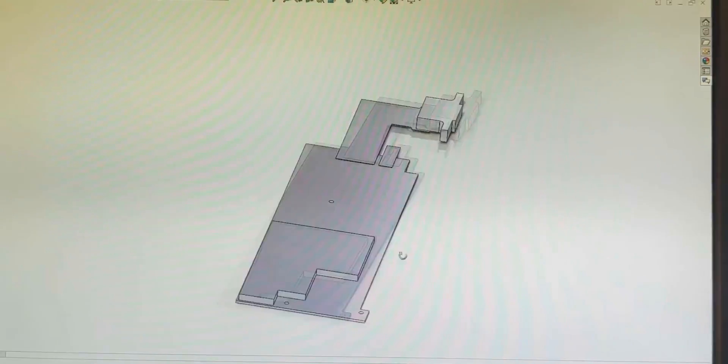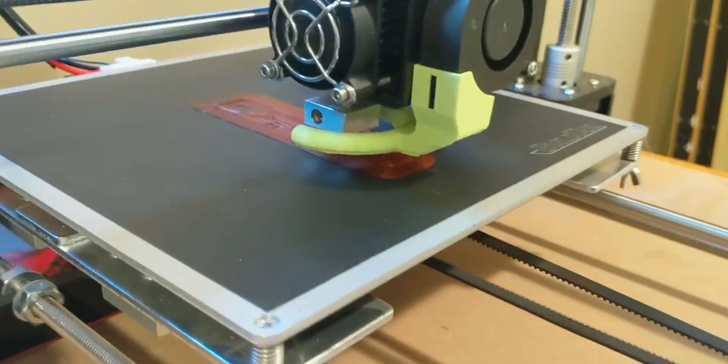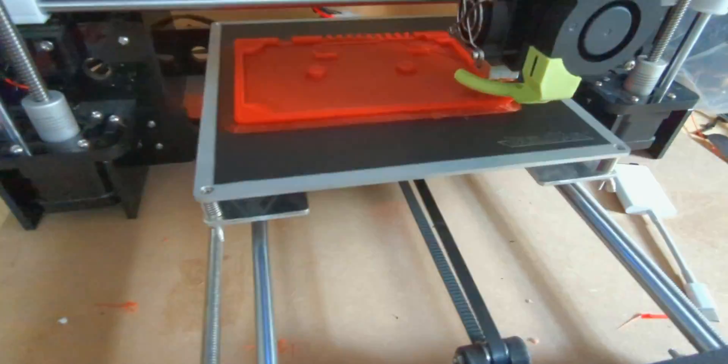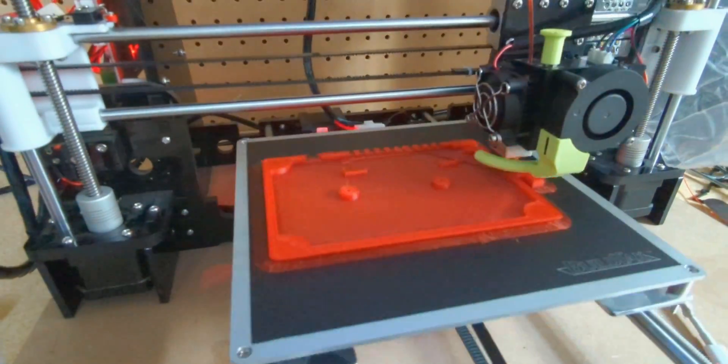I shipped off the components to Rob and throughout the summer, he updated me on designs and printing status. And around September, we finally got this design that you see here. Rob doesn't have crazy high-end printing equipment, but personally this is fine to me. The idea is that you can get access to this design if you want, take on the project yourself, and use different printing materials if you'd like.